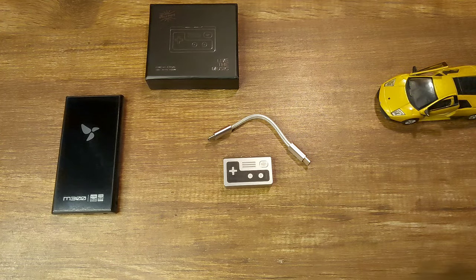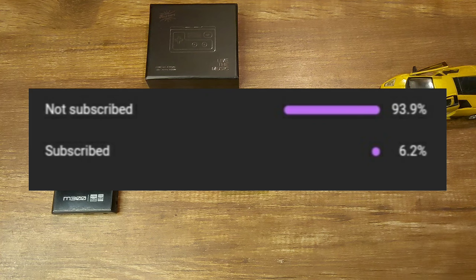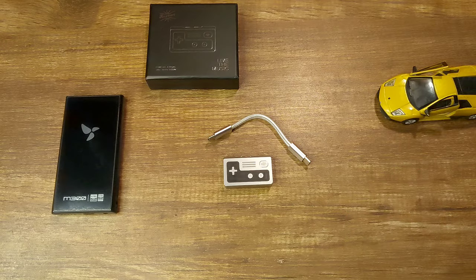Well, that's my review of the Kiwi Ears Allegro. I hope you liked it. If you have any questions, please comment below and I'll try to help you out. 94% of the people watching this video aren't subscribed, so I would really appreciate if you could like and subscribe to my channel. That really helps me out a lot. Thanks for stopping by and I hope you have a great day ahead. Bye.